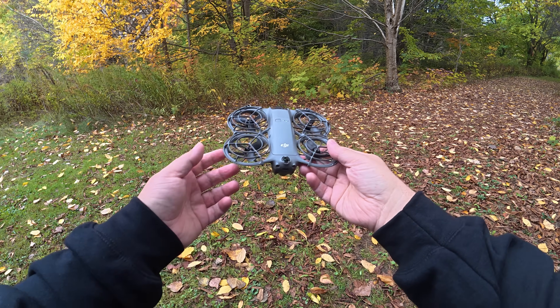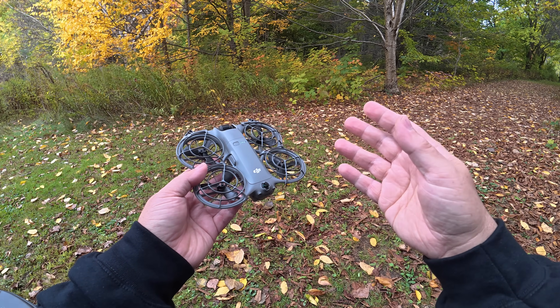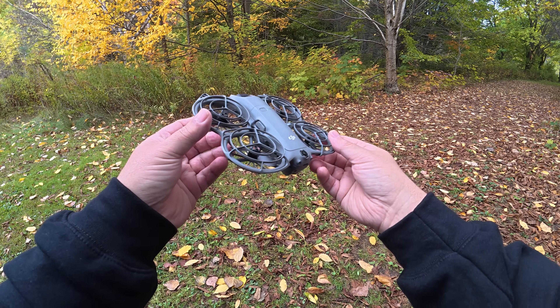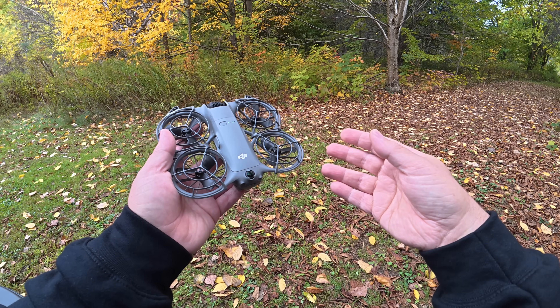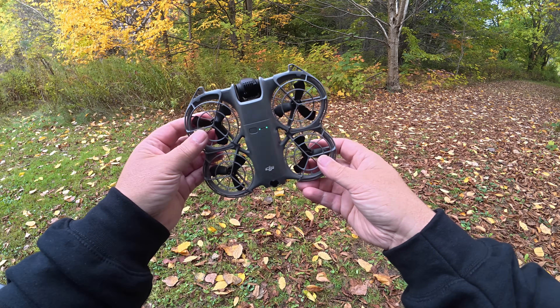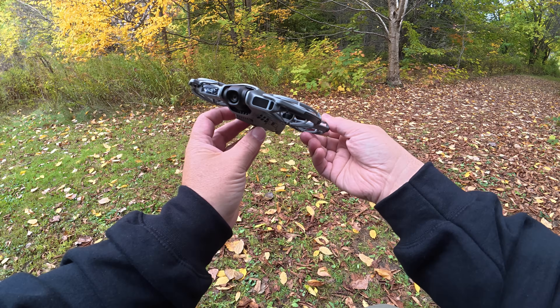Good day folks, Sean here from Air Photography. In this video I'm going to demonstrate the gesture control and voice control of the new DJI Neo 2. Gesture control is a new feature of the Neo 2, and voice control has been around since the Neo 1, but I'm going to demonstrate it as well for those who are brand new and picking up the Neo 2 as their first drone.